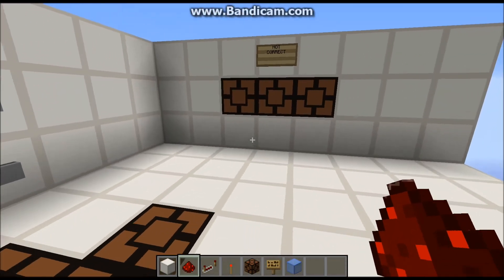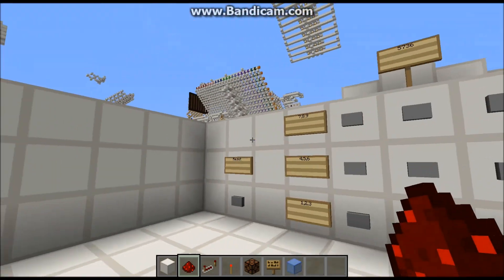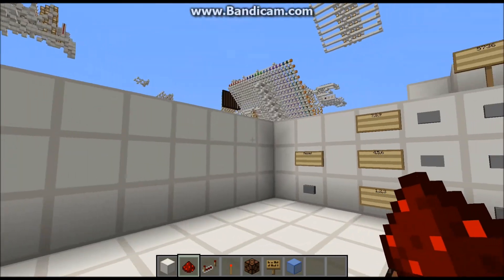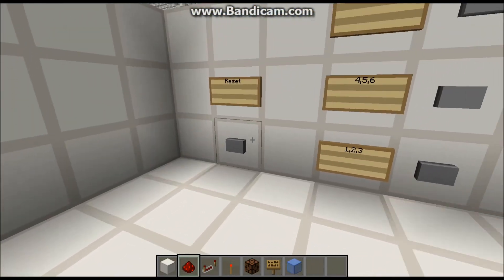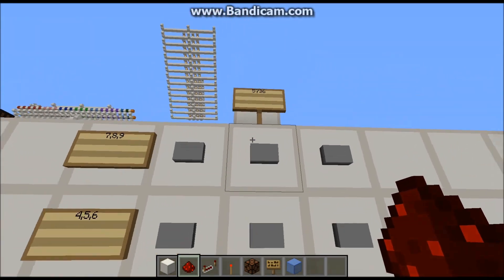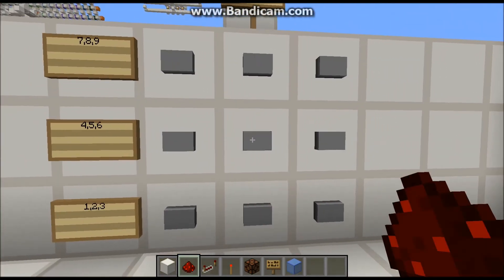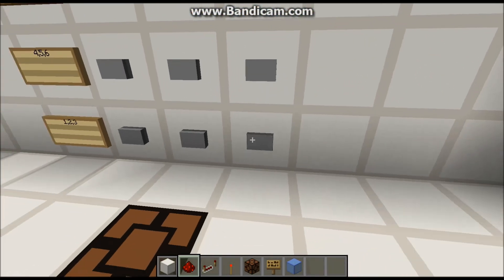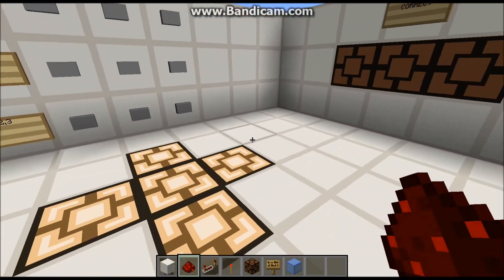Hey guys — you might call me a nub for this, but I've never built a combinational lock in Minecraft, and I've never built one that was case sensitive. So let's go ahead and start with the reset. The password is 5736, designated right there, and that's the order it should be inputted in. So: 5736 — should hopefully work, and it did.